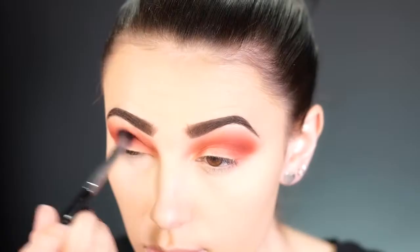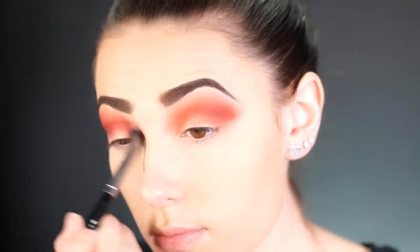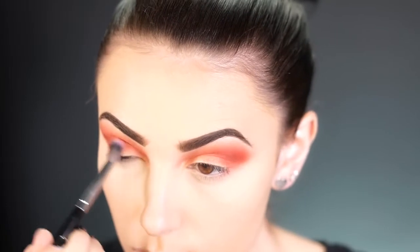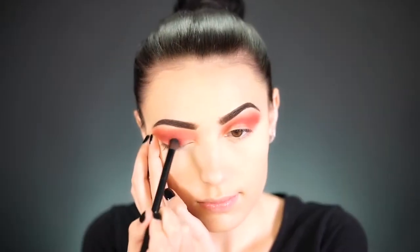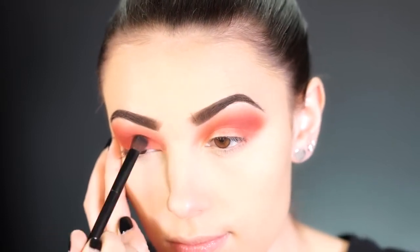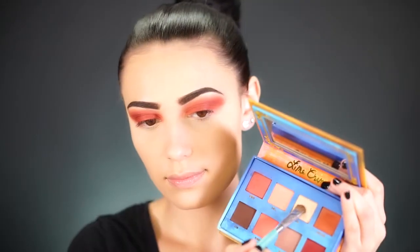Using a Mac 224 blending brush, I'm picking up the shade Muse — a gorgeous deep red — to deepen the crease further, concentrating it on the outer V of my eye. For smoky looks I always layer different shades and blend until I get a nice gradient going; the more colors you blend, the smokier it turns out. Then I'm grabbing the shade Venus, which has some shimmery reflex, and popping it onto the lid with a dense flat brush.